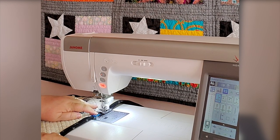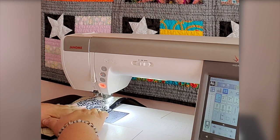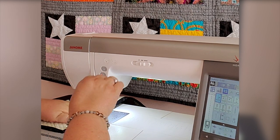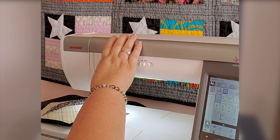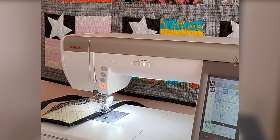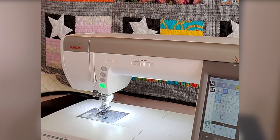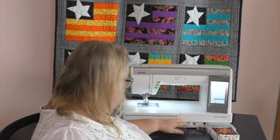Just like that, I'm almost done. When I get to the end right here, I'm going to go ahead and hit my tack, cut my threads — and there we go, it's done. Super easy, super efficient. Love Wonder Clips.